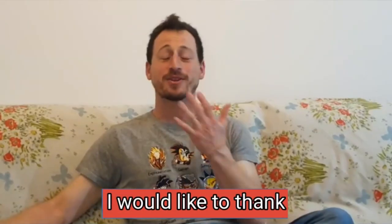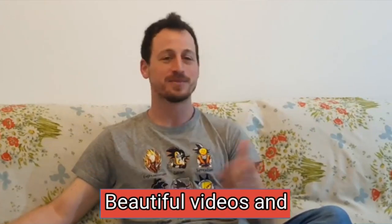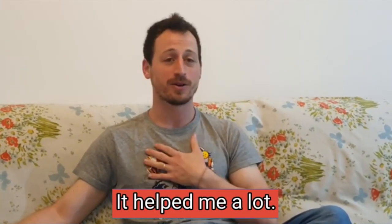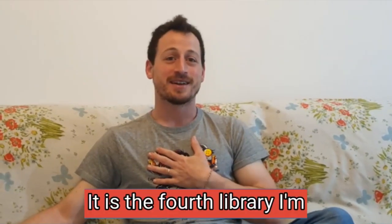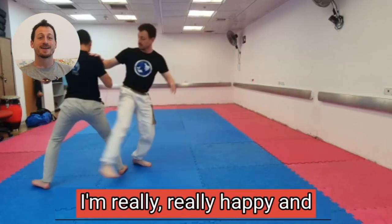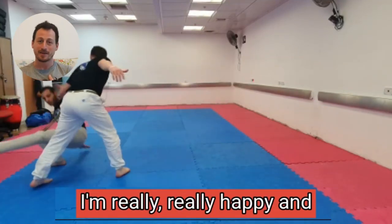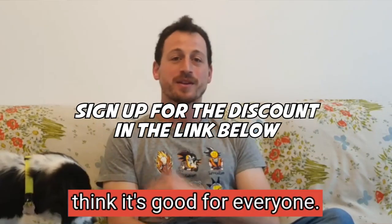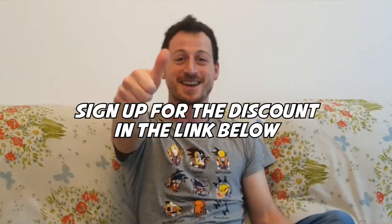I would like to thank Tom and Gingero for these beautiful videos and this beautiful library — it helped me a lot. It is the fourth library I'm purchasing from him and I'm really, really happy and excited. I think it was good for me and I think it's good for everyone. Sign up in the link below to get the early bird price.